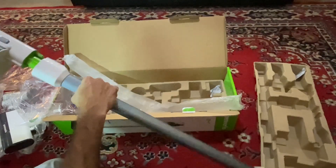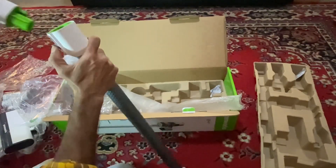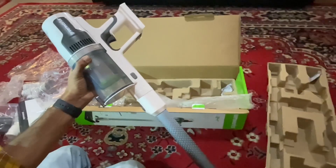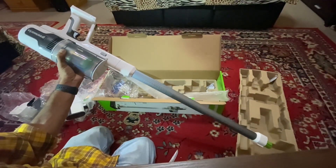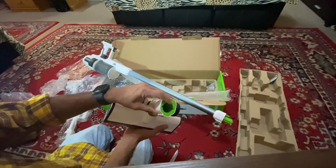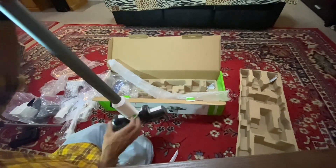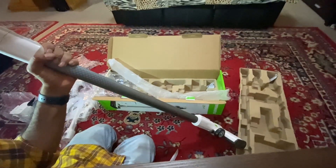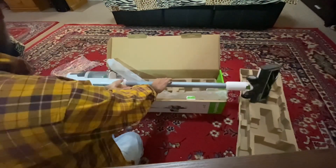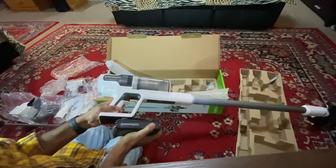On this pipe it locks in place. To take it out, just press this button and then you can take out the head. This is where the power goes — you gotta look at it. That's pretty much how easy it is to put together. Now the battery — battery goes in here.